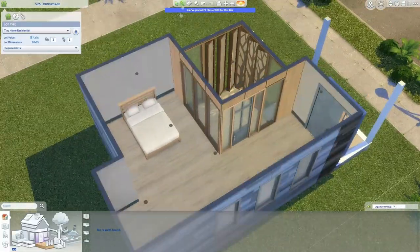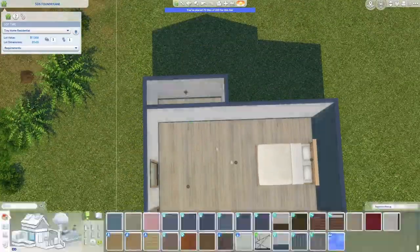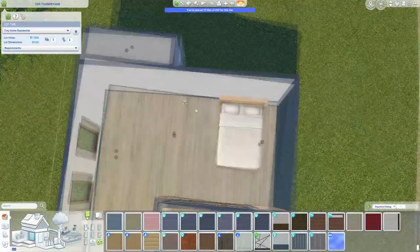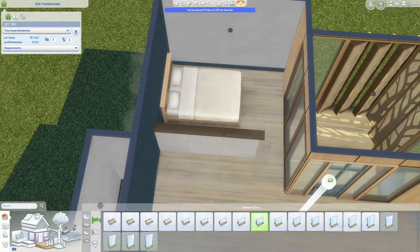If you are just here to watch me build this house and listen to me talk for some reason, by all means you are welcome — this is a safe space for you. I hope you enjoy it here.